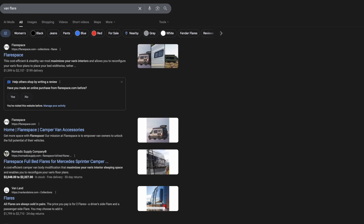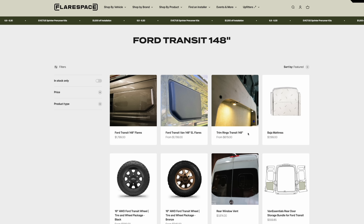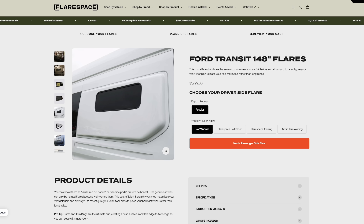Van flares, sometimes called bump-outs or capsules, are body extensions that increase the width of the interior, usually for a bed. They go in that spot where it looks like there should be a window. You've seen a hundred of these, even if you don't remember. Many camper vans have them, they're usually fiberglass, sometimes they have a window in them, and they're kind of expensive.